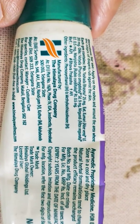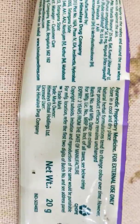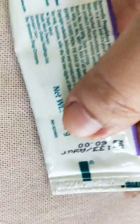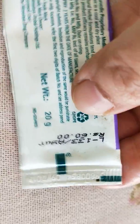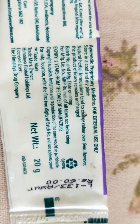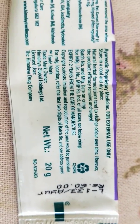It expires two years from the date of manufacture. The price of 20 grams is 60 rupees, which is very economical, and that is another reason why I like Himalaya — it's an Ayurvedic product with very economical pricing. I'm very happy with this product.